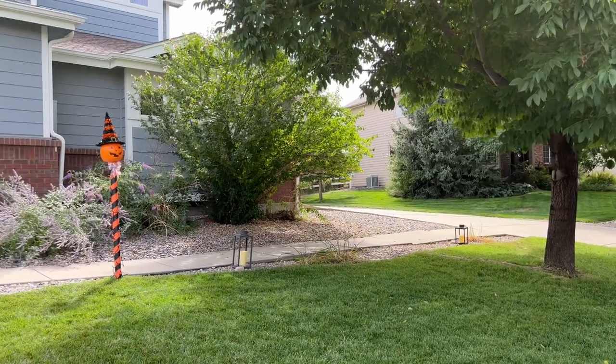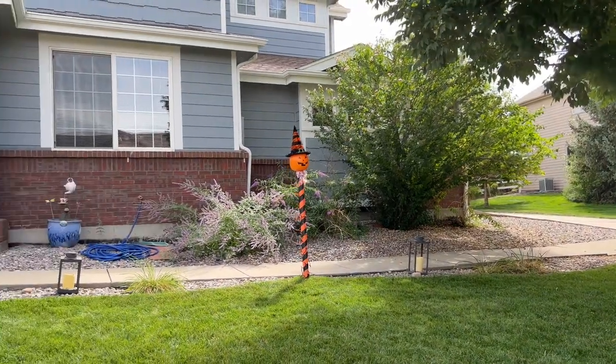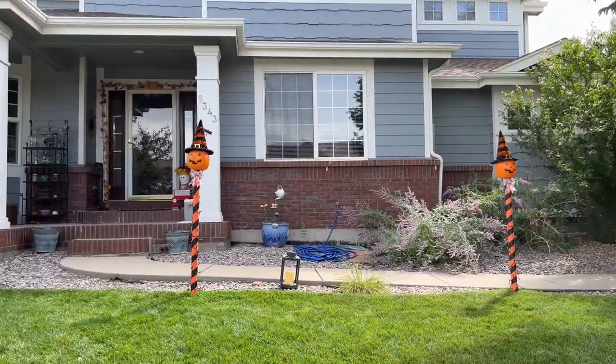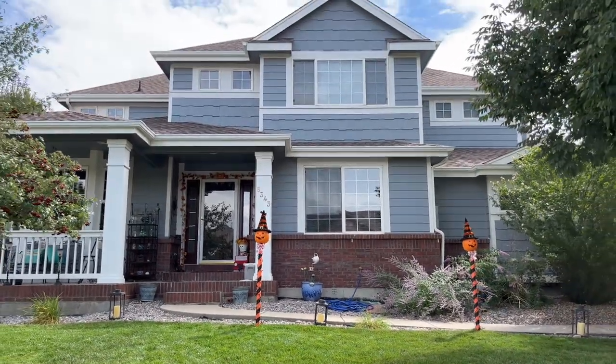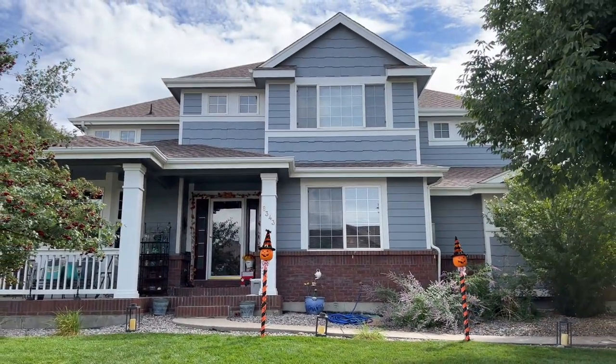Trick-or-treaters will be greeted by these light-up poles on Halloween. They can walk up the lighted walkway up to my front door where they will be greeted with candy, Charlie Brown rocks, hot apple cider, and glow sticks.